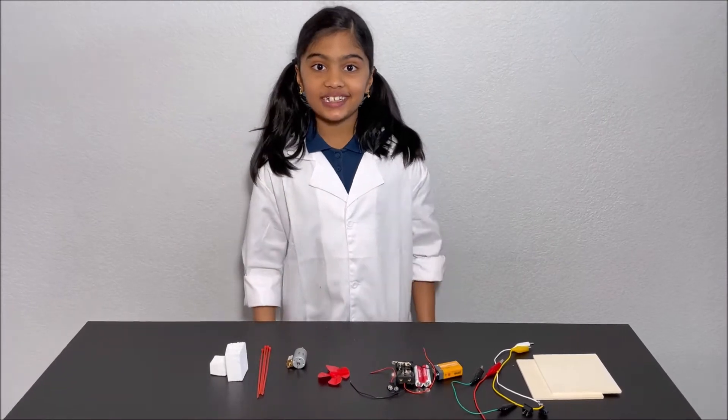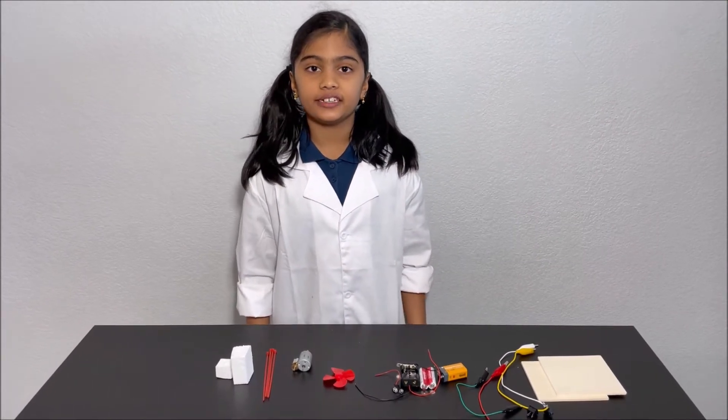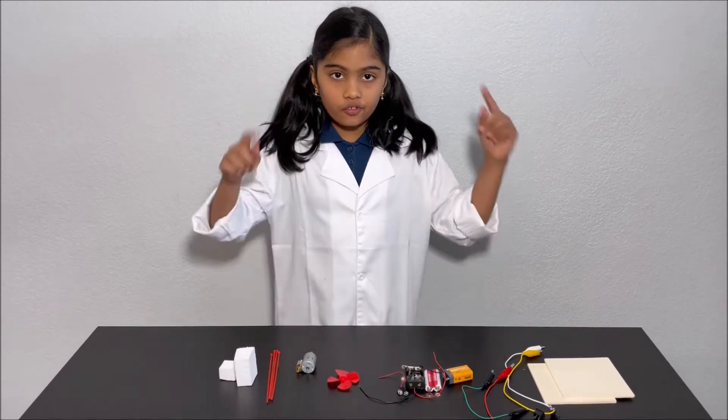Hello everyone! Today we're going to make a bubble machine. Please have an adult next to you while you make this invention, for your safety.